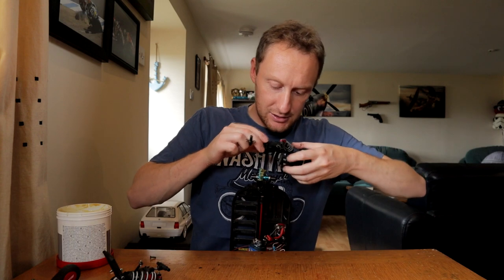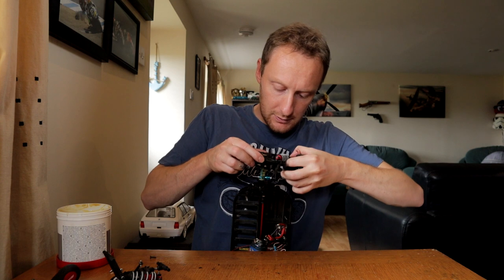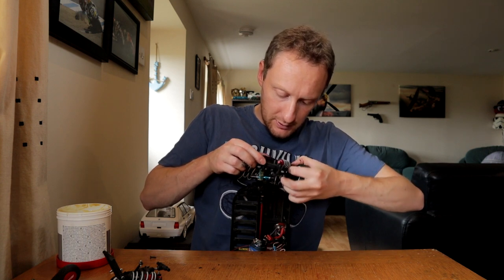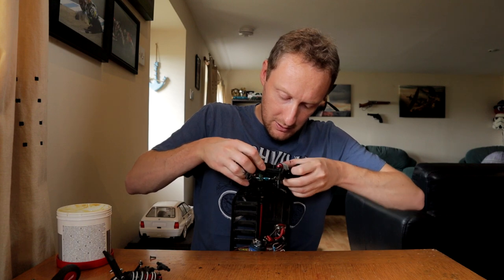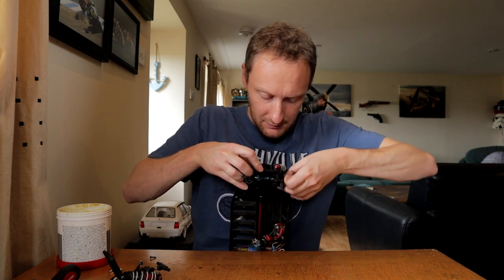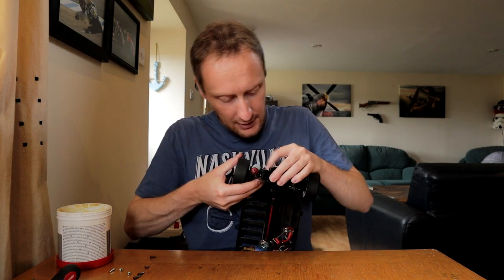The reason I'm complaining about this bit is it's just really awkward. Really awkward. Let's just get the drag shaft in. Drag shaft out again.